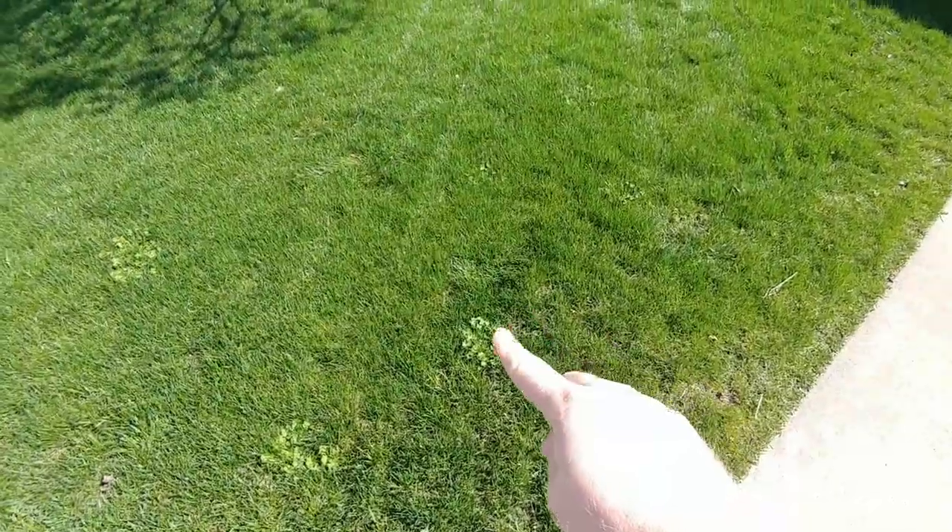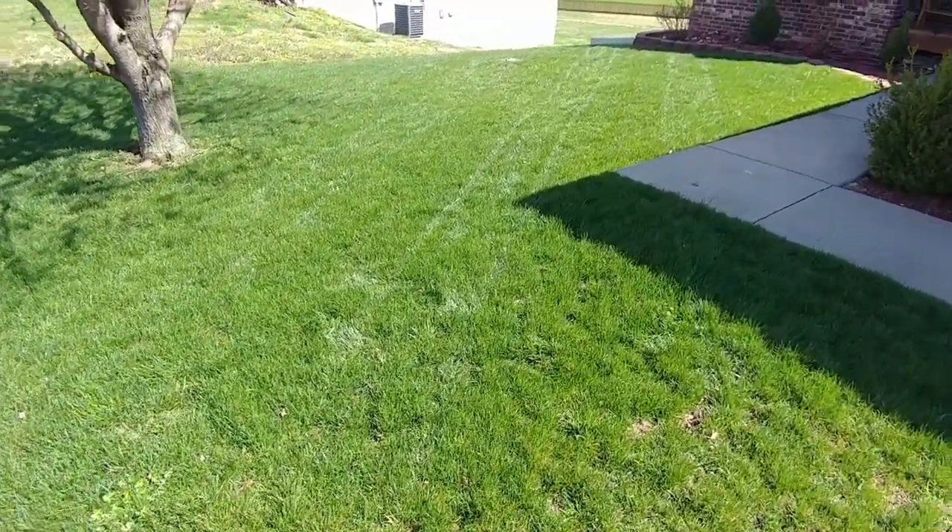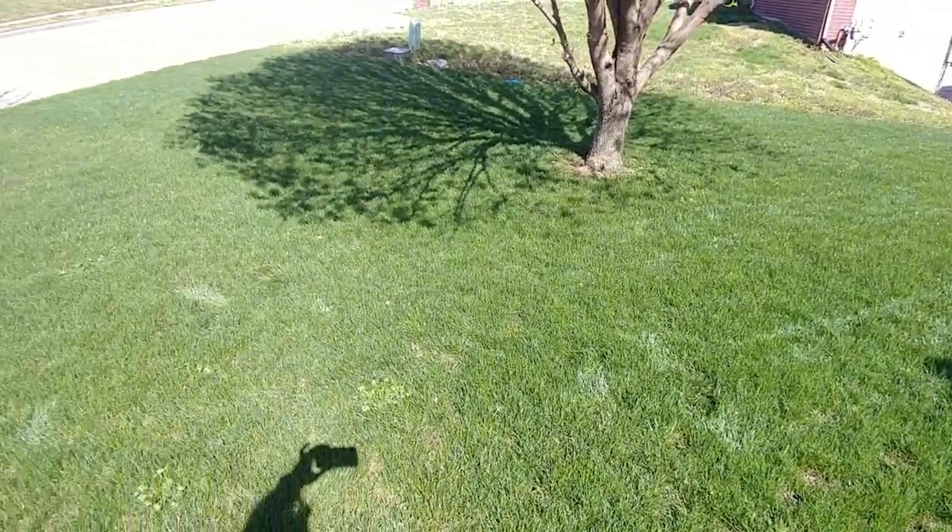Okay guys, I got some weeds, but overall my lawn is looking really, really good.